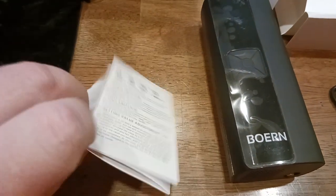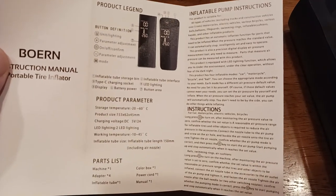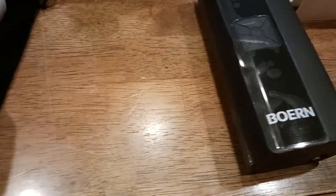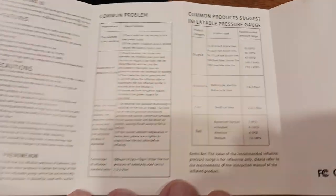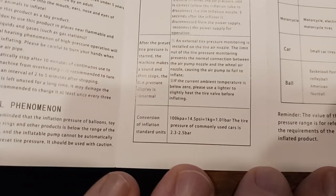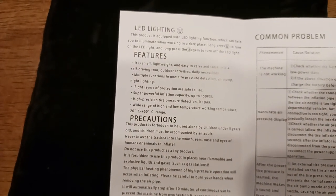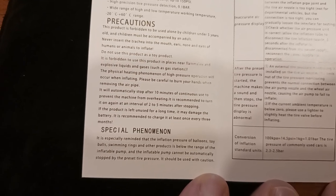Here is the instructional manual. I don't want to cheat too much — you get pictures instead of illustrations, so there's actually a photo in there. Product parameter instructions if you want to read through all that, take your screenshot, do whatever you got to do. Power switch, mode switch, unit switch, setting valve adjustment — you kind of get the idea. Common problem, inaccurate air pressure. If the machine is not working, make sure you charge it — that's very important. This product also has an LED light. Inflation pressure of balloons, toy balls, swimming rings may be below the range.